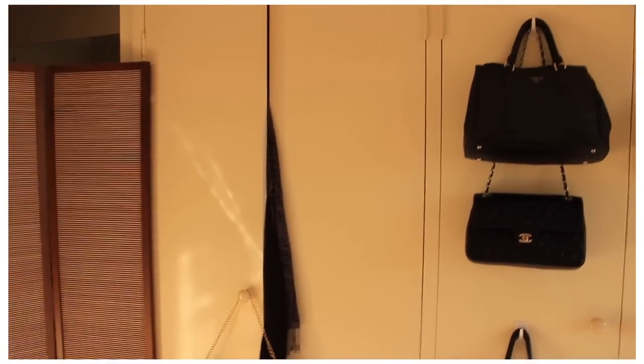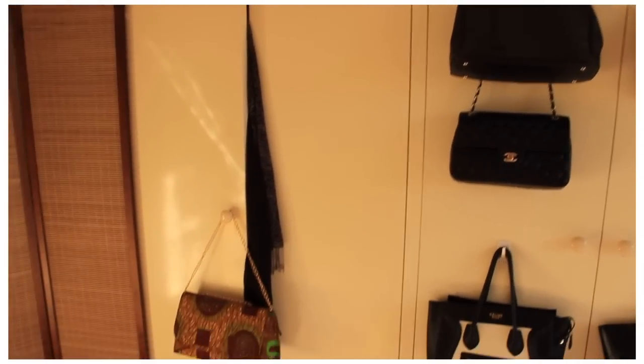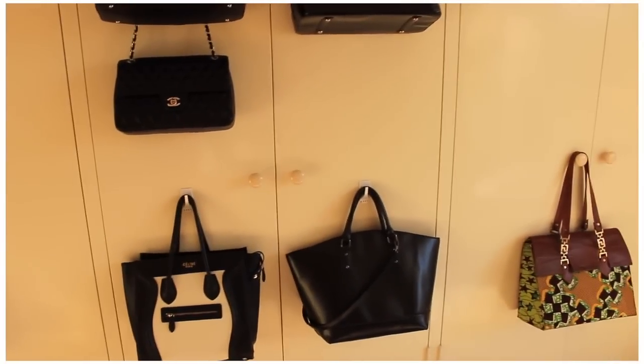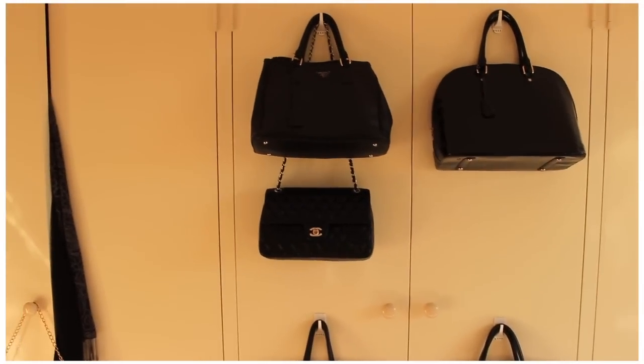So I'm just going to get right into it. Basically everything is in my wardrobe. I'm lucky that at this new place I've got enough room to put everything away. As you can see, the only things I hang on the outside are my bags that I use regularly.